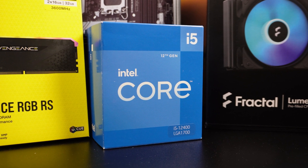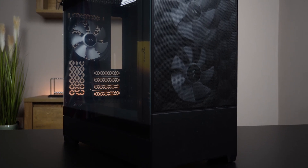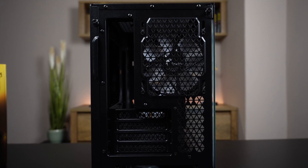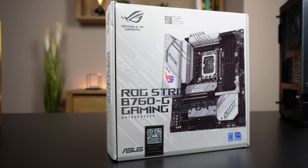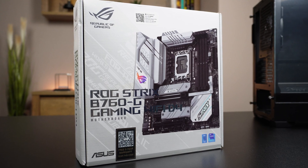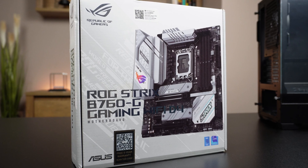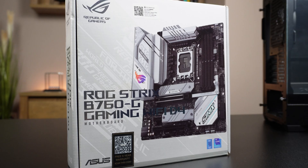I went with the Core i5-12400 because of the value proposition. For the case I chose the Fractal Design Pop Mini Air, which is a Micro ATX case but also has ATX and EATX versions. The motherboard is the ASUS ROG Strix B760M ATX, the WiFi and DDR4 version in white. I'm building a B760 system so that I could potentially upgrade to a 13th or 14th gen CPU if their value becomes better in the future.